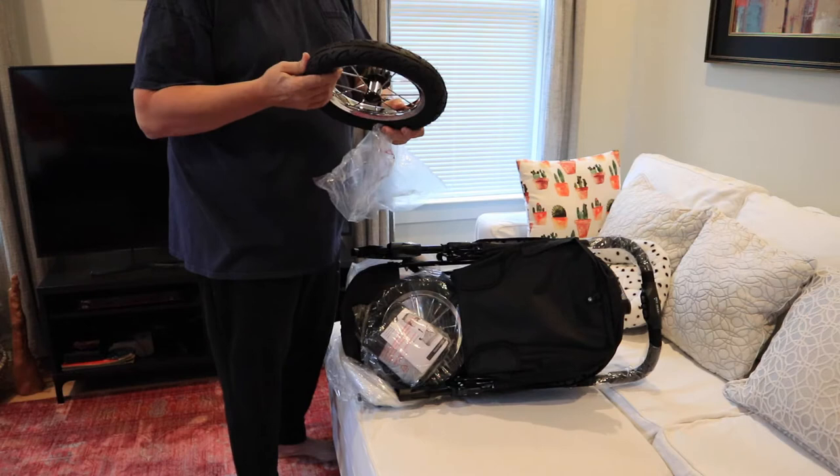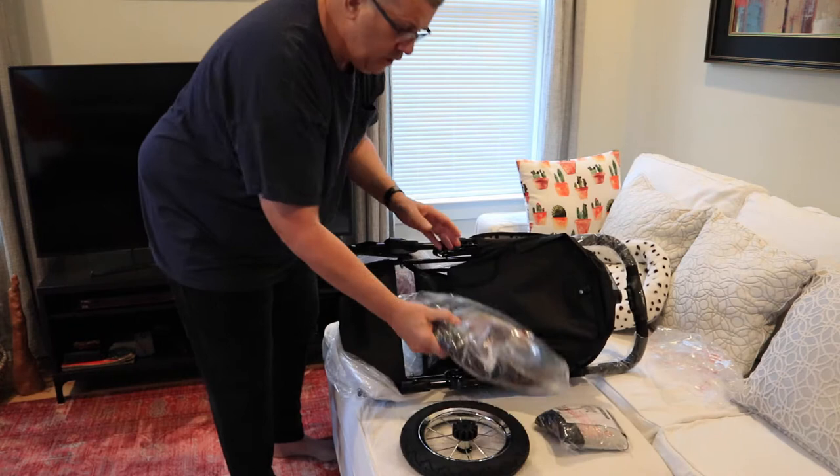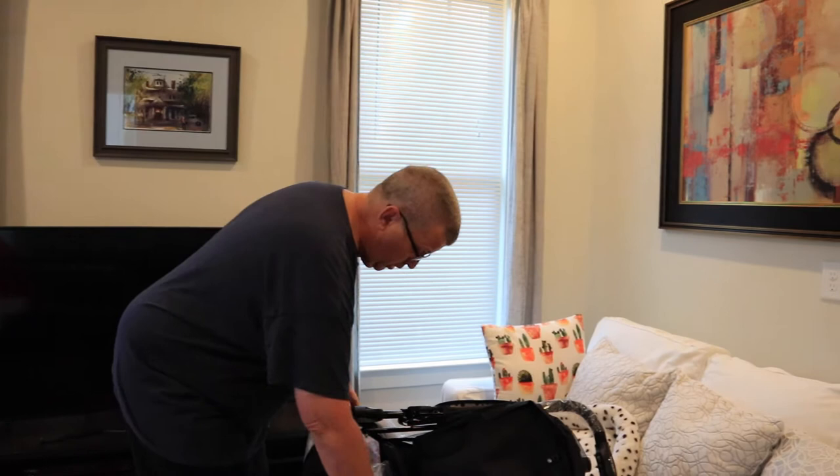Here's one of the wheels. It says they're quick detach. We'll find out about that in a second. You don't have to fill them with air — there's no place to put air in them. They don't need air. They're just solid.